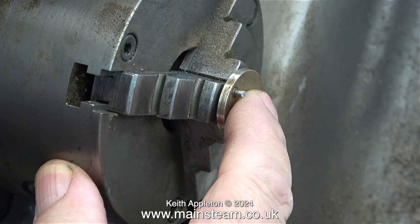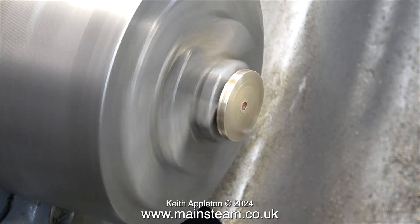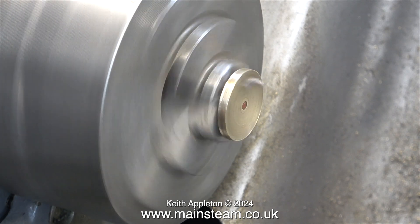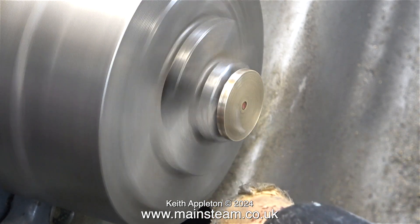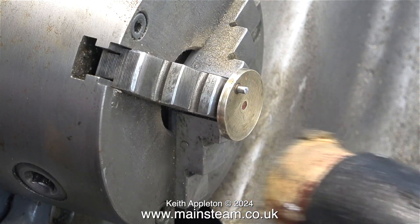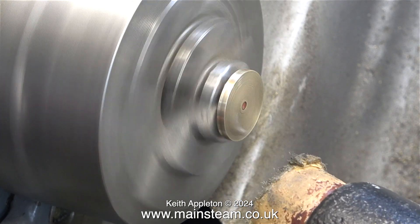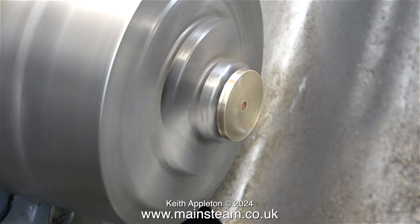This crankshaft is bent in various places along its length, and when I push the crank web all the way up to the chuck, as you can see, even at this point the crank web doesn't spin true. Before I can drill out the existing crankshaft, I need to make sure that the crank web runs true. For this job I'm using a hide-faced hammer — it's quite heavy, but I'm being very gentle with it. It took a couple of attempts, but eventually the crank web ran true enough for the job it's doing.